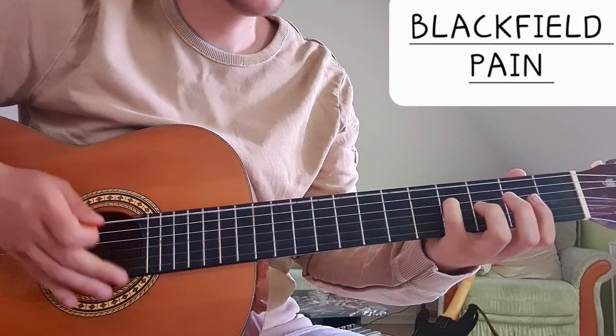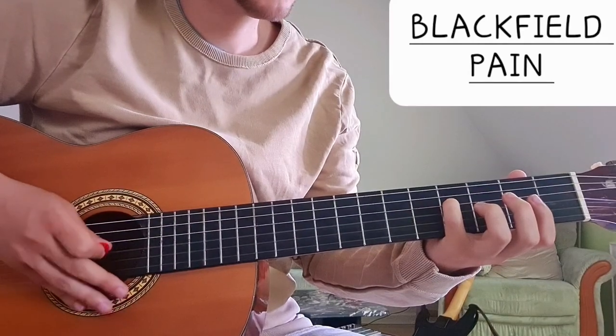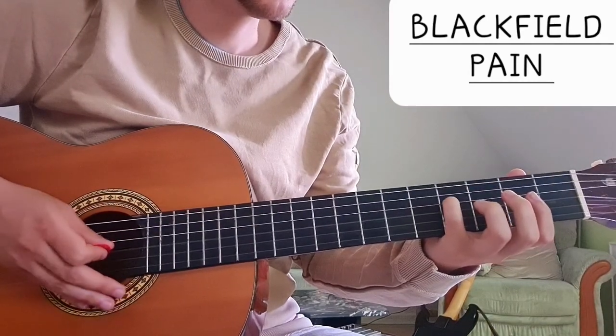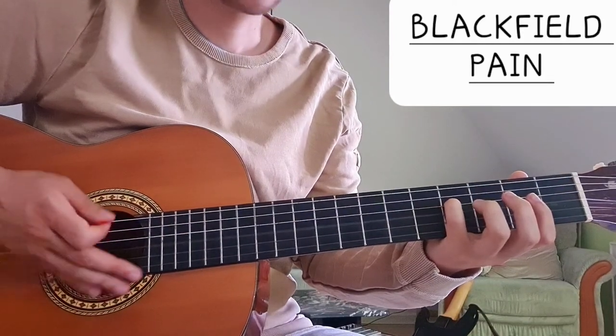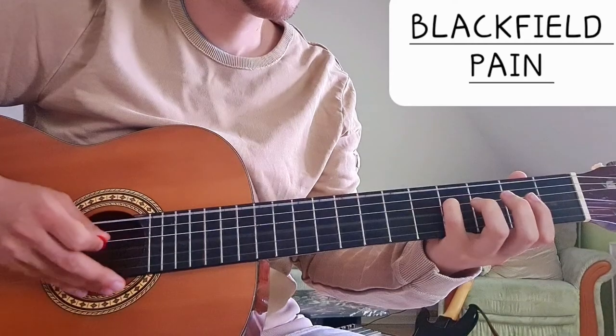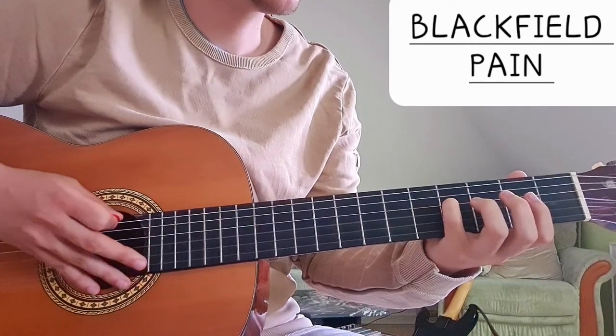So we open E, 4 on the D string, and then open G and D string. So that's the first one.